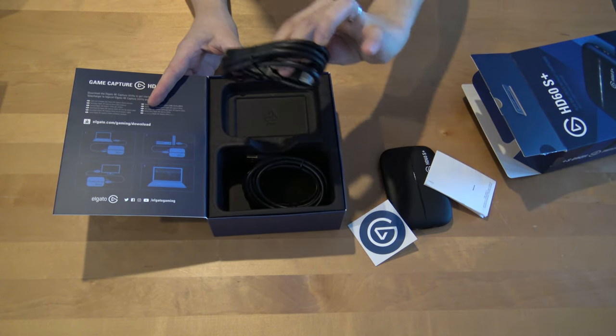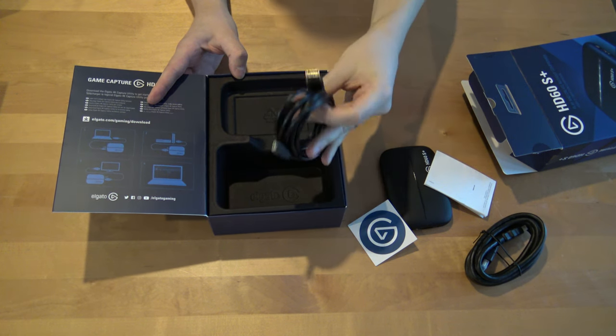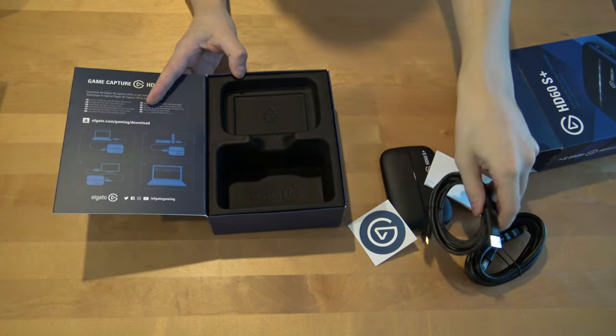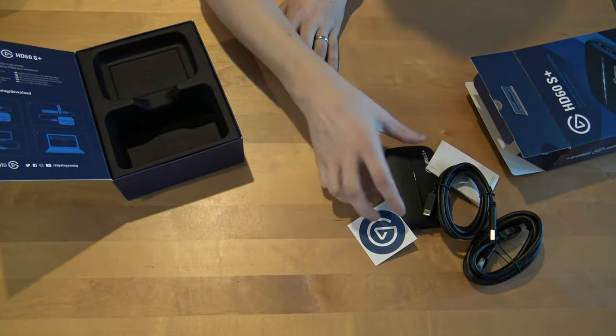It's an HDMI cable, and I think this is a USB cable for the computer. That's pretty much what's in here.